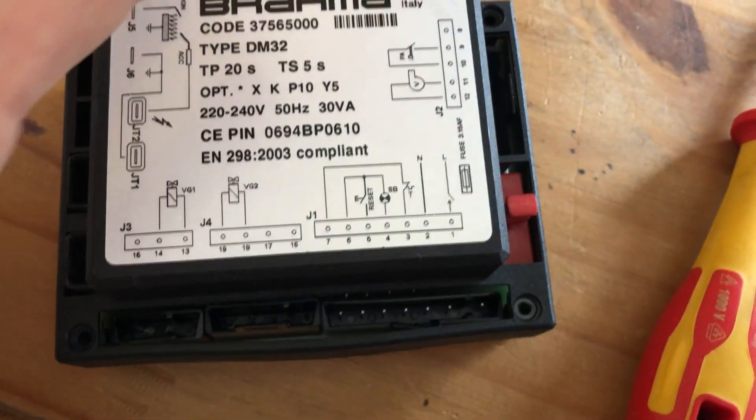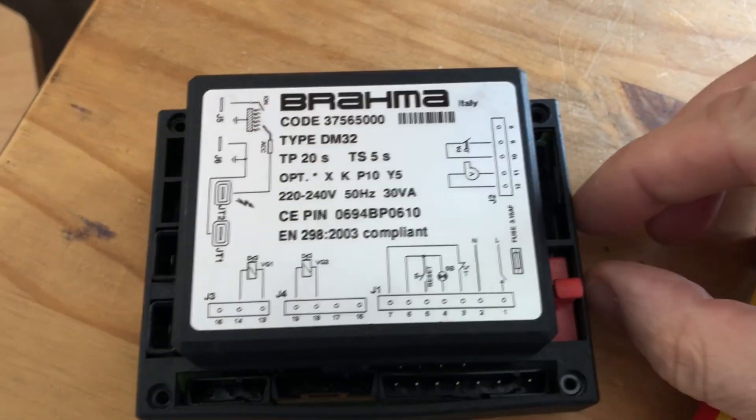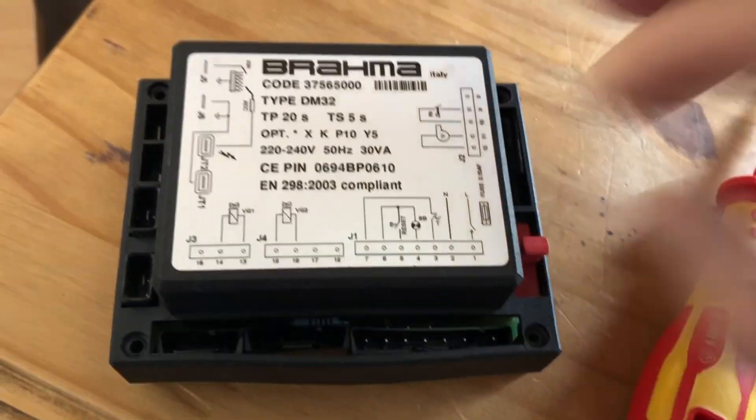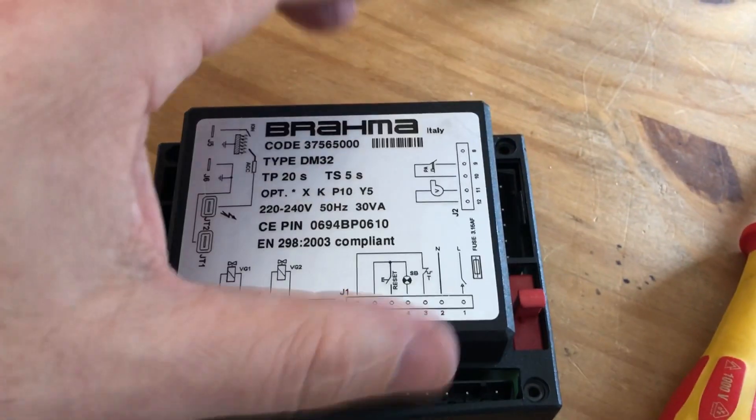I opened this because I want to show you how it looks inside, but you don't have to open this to change the fuse — you just have to pull the fuse out. But I will show you that afterwards anyway.